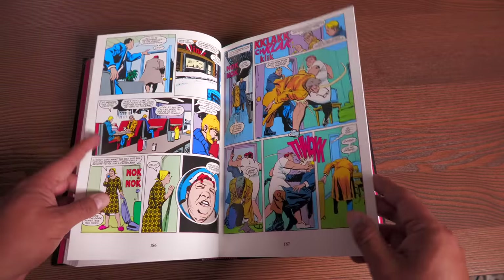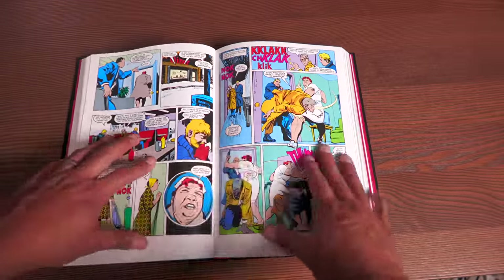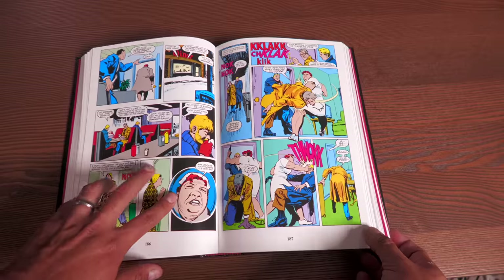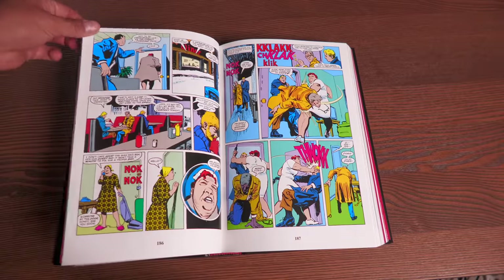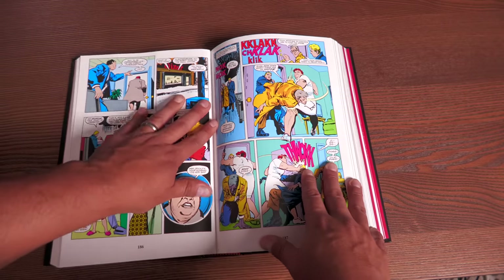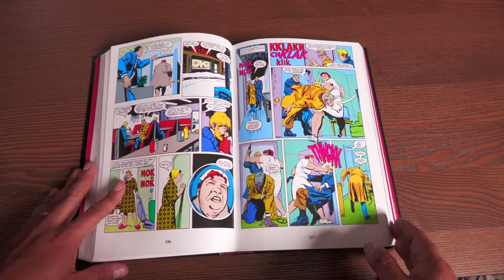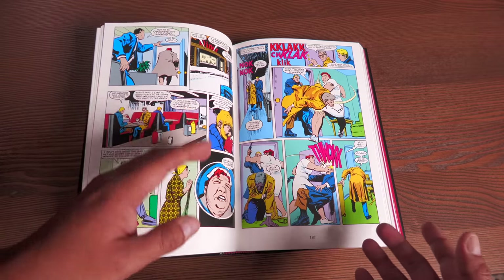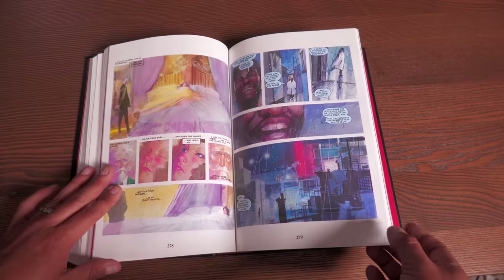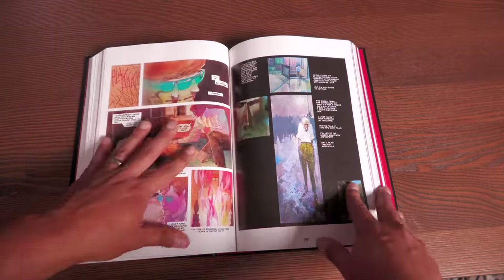One thing you may have noticed as I'm flipping through these pages is how the book tries to close on you. I have read these books a lot. This is usually due to the binding of the first few printings — the paper quality is really thick, glossy paper. While people love that, it does weigh the book down, and sadly one of the side effects is that the book tries to close in on you. I properly opened these books when I first got them years ago and they still have issues staying open from time to time.